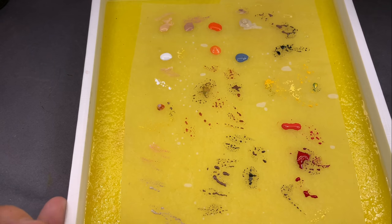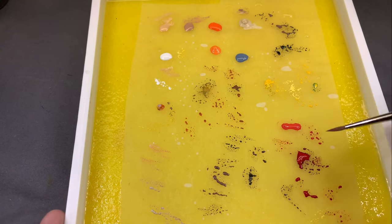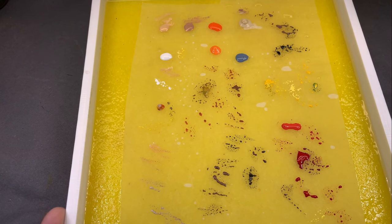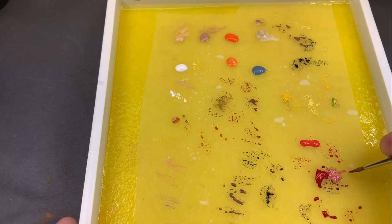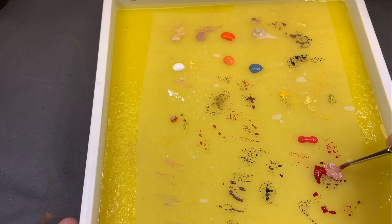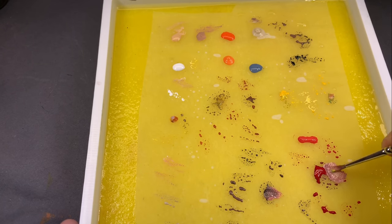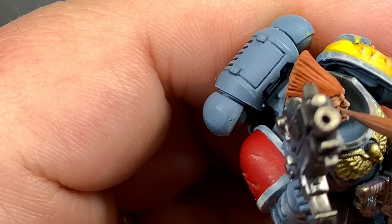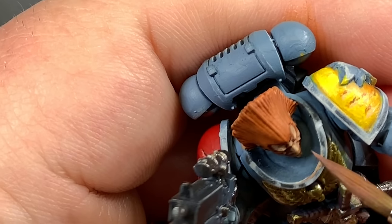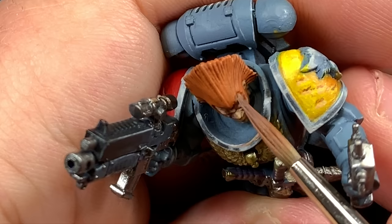What I particularly like about this Scale 75 flesh tone set is that because these colors were chosen and put together, when you lightly layer over each section it blends really nicely — a lot nicer than a lot of Citadel colors generally do, and I don't know if that's because of the gel medium or what. Now I'm going to take some Basic Skin Tone, mix it with a little bit of red and a yellow-blue mix to get some green in there, and make a kind of shadow color.